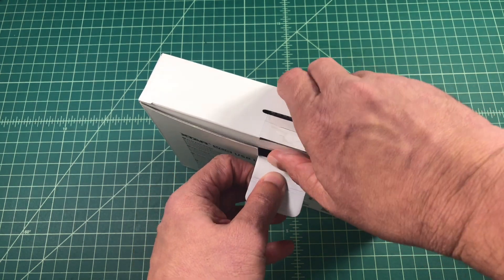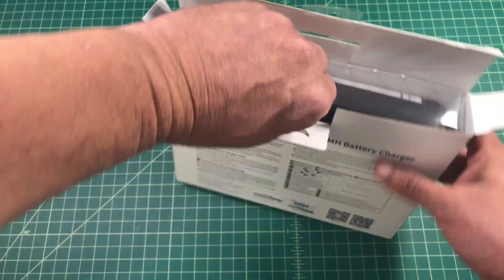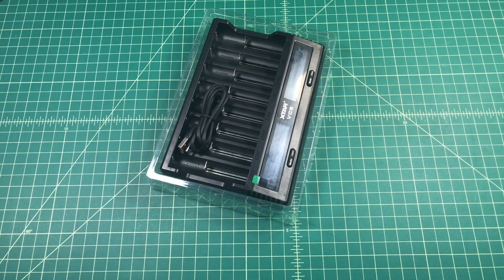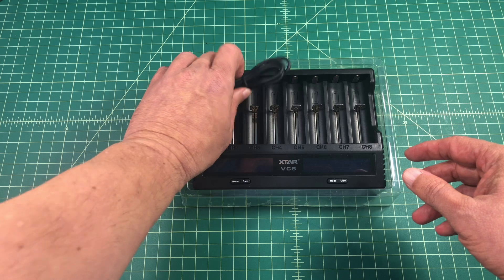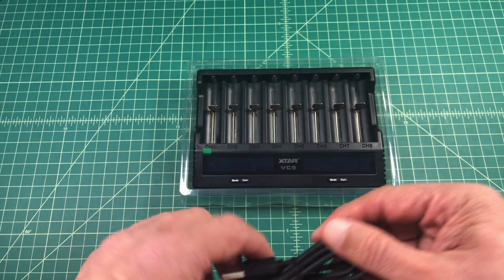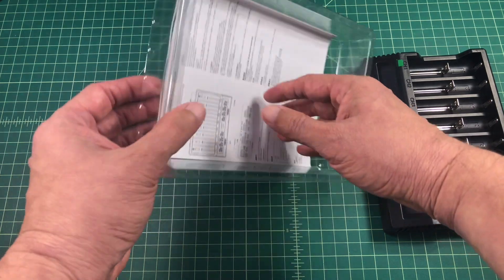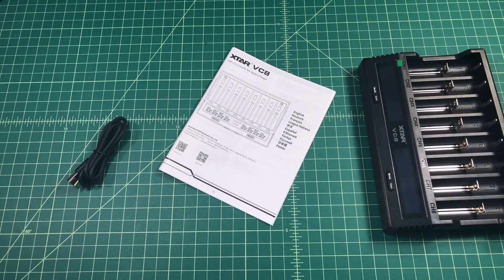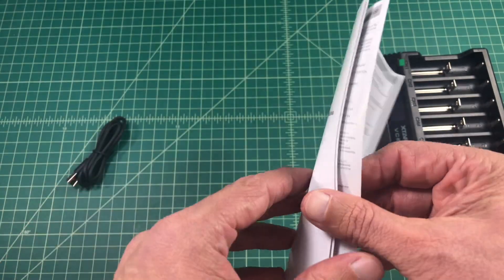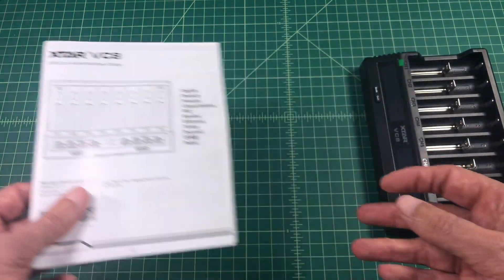Let's go ahead and get this thing open. Inside the box you can see we have an 8-bay charger. It also comes with a charging cable — it appears to be a USB-A to USB-C, and that allows for a little bit of a higher charging current. Underneath the charger there is an instruction manual published in multiple languages. It is pretty limited in information, but it has enough to get us up and running.